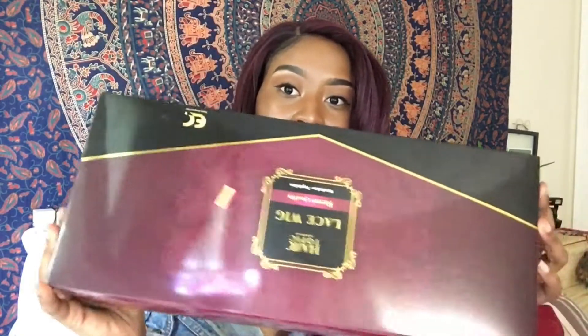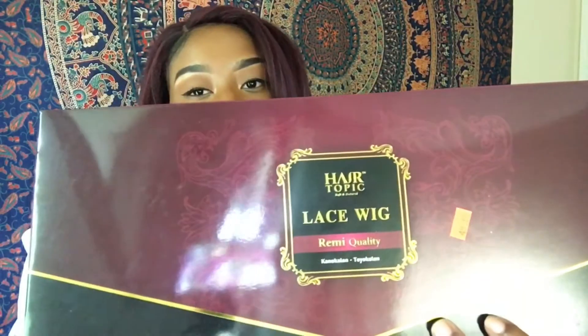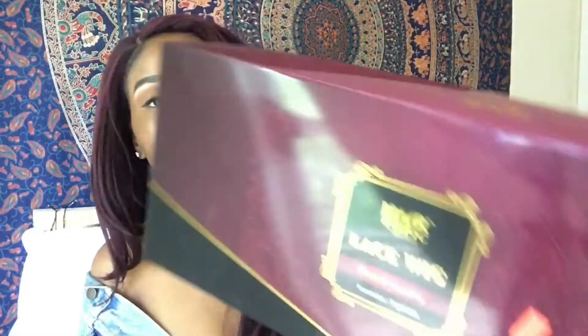Let's get back into the packaging. This is the box it came in — it just says Hair Topic Lace Wig Remy Quality Connect Line, like Yoke Salon or something like that.